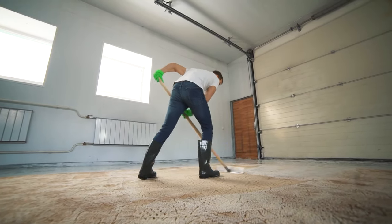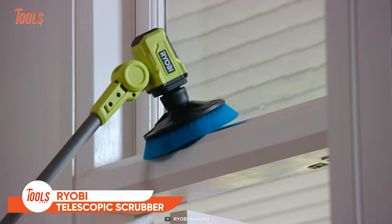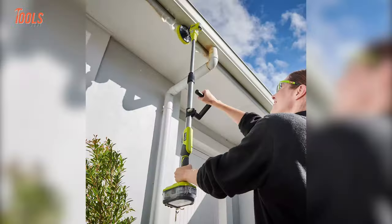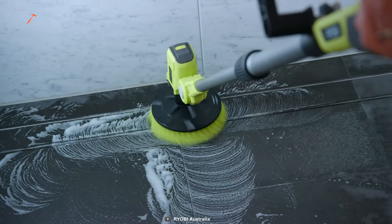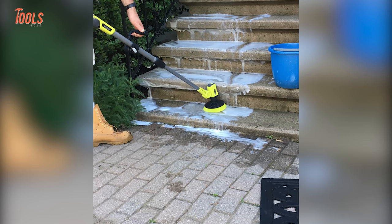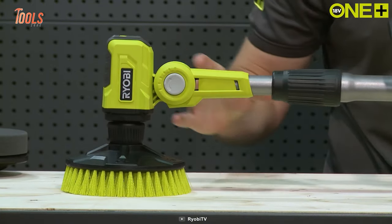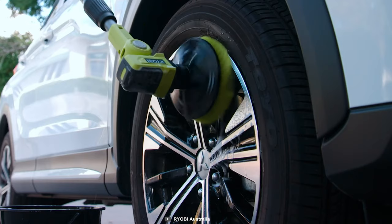If you want to handle scrubbing tasks without a minute of bending down, this Ryobi telescopic power scrubber is exactly what you need. It extends up to 1.3 meters so you don't need to carry out a ladder to reach those high, tough areas. This scrubber is absolutely waterproof, so there'll be no chance of damage when tackling wet situations. Thanks to its adjustable head and quickly attachable scrubbing pads, you can complete any job in any space spending as little effort as possible.